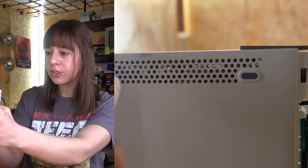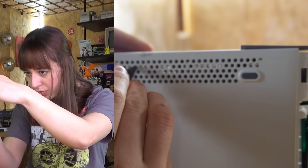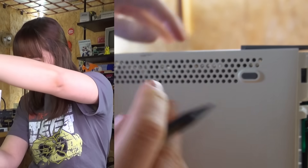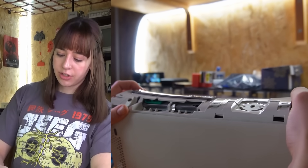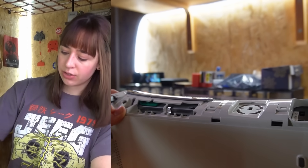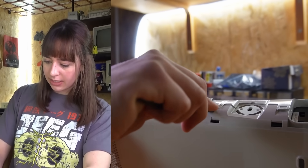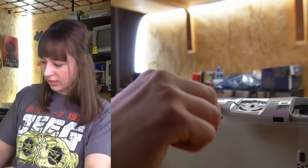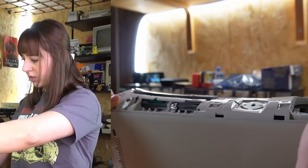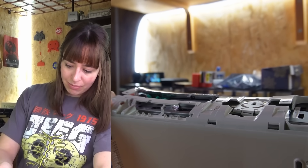The top vent is secured to the console via clips, and you need to use a tool to make them move — the first two are located here under the faceplate. The upper and lower case are attached together via several latches located on the back and front of the console, and it's not easy at all to try to separate the upper case to access the motherboard. It's actually the hardest part, because usually you end up breaking some parts and plastic pieces.